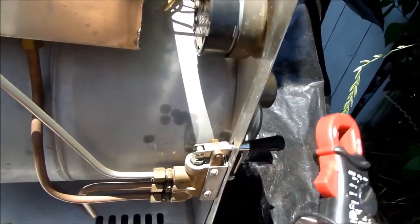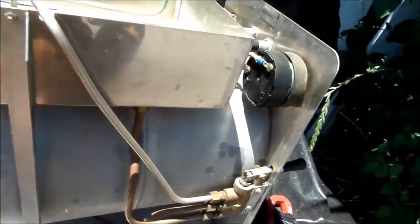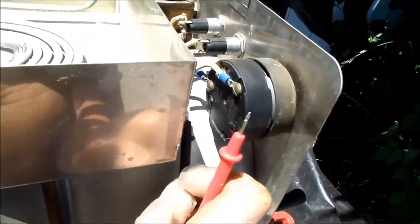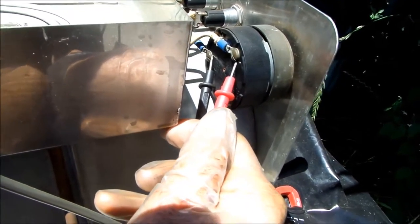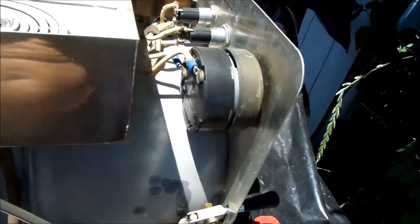The next thing we're going to check is the timer. Set the meter on continuity, turn the switch on, and see if we have continuity here. We do have continuity there, so we know that switch is good.